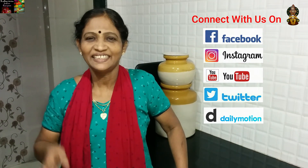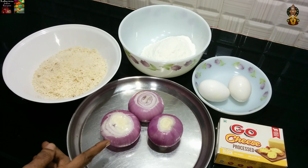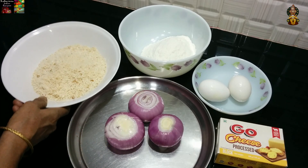Now we are ready for the cheesy onion rings. We are ready for the cheesy onion rings. We are ready for the bread.